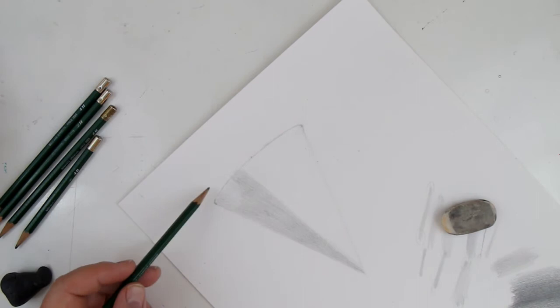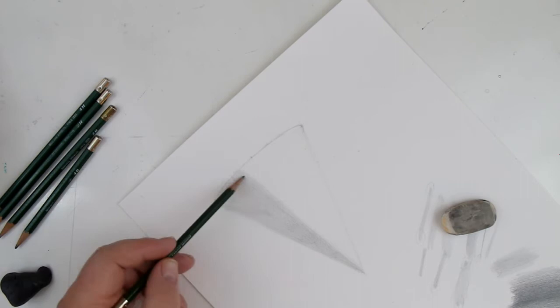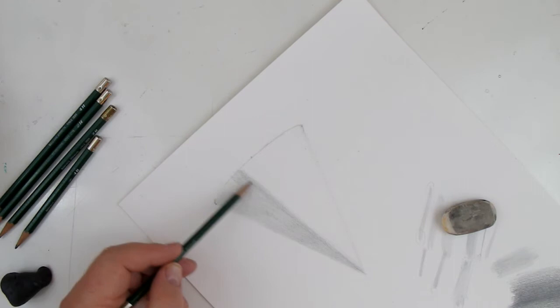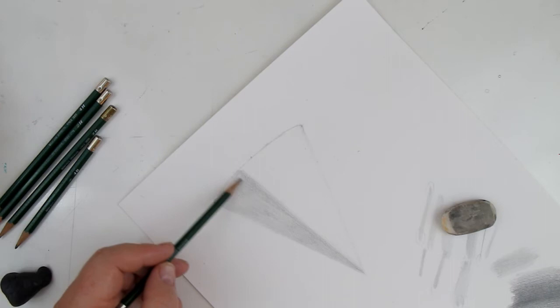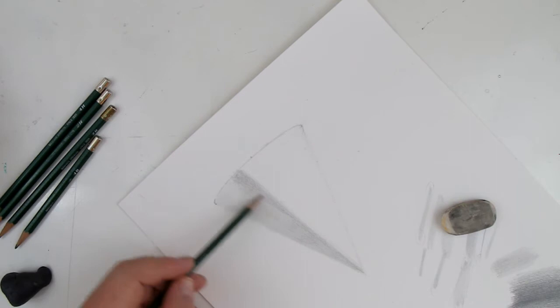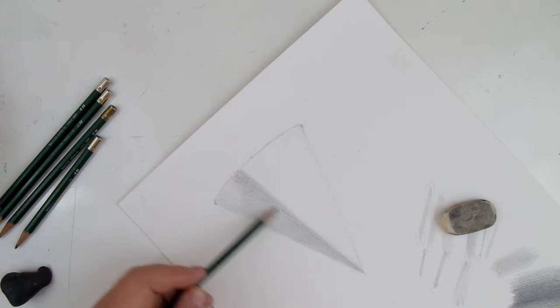We've got it filled in — you can start to see the reflected light a little bit. Now we're going to do the core shadow, which is the darkest shape — a long little triangle that's darker at the top getting a little lighter down at the base. As this goes up toward the tip it's getting darker. This is clay, and there are times depending on the material where the highlight might be imperceptible — highlights are on every object but sometimes they melt into the light values.